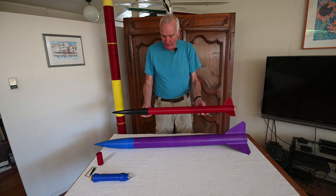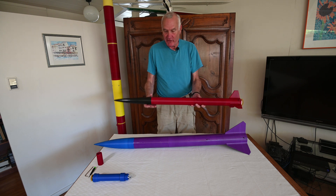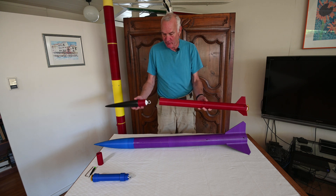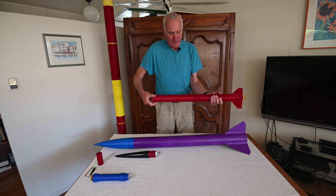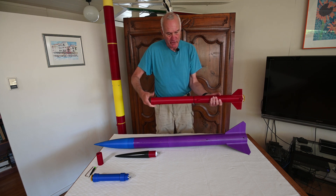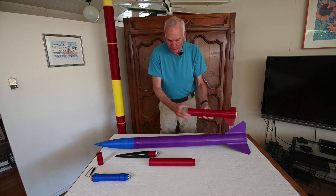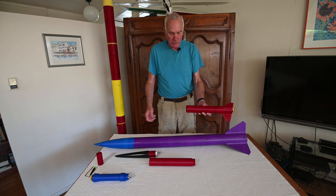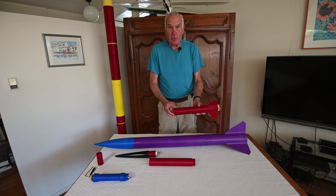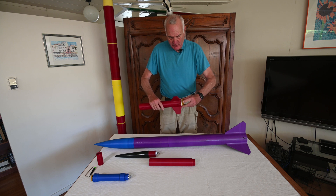What's interesting about this one is it's only made up of essentially three parts: the rocket itself, a body tube that screws into the tail section, and the tail section. Those are only three parts. There's no painting, no glue, no drilling of holes, and everything screws together. Even the motor screws in and out.